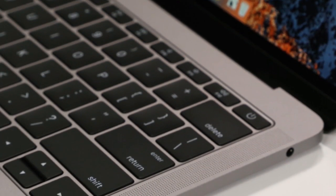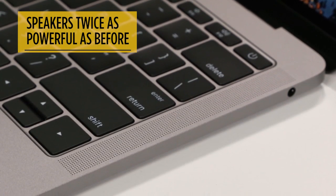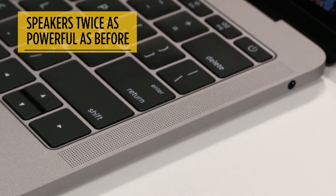See those stereo speakers on either side of the keyboard? They're twice as powerful as before. I cranked my favorite tunes on Spotify without that usual nasty distortion.